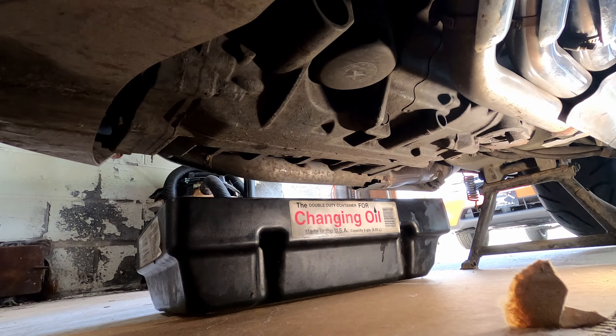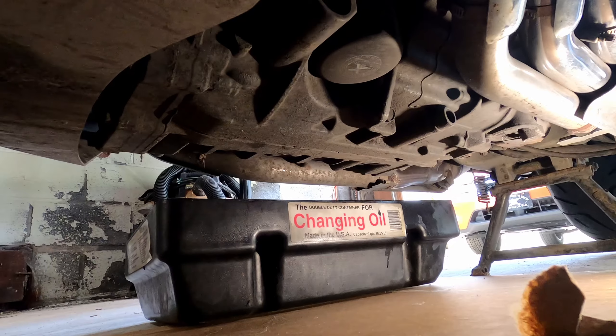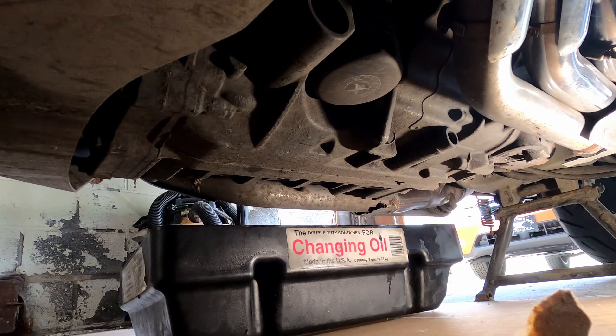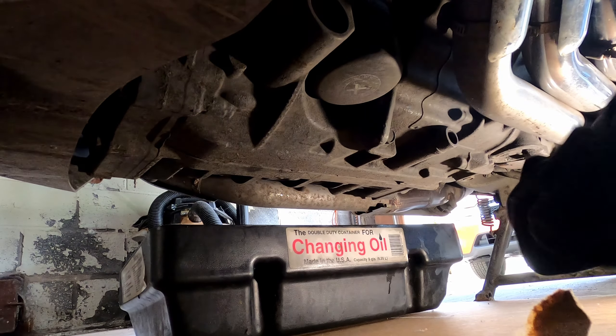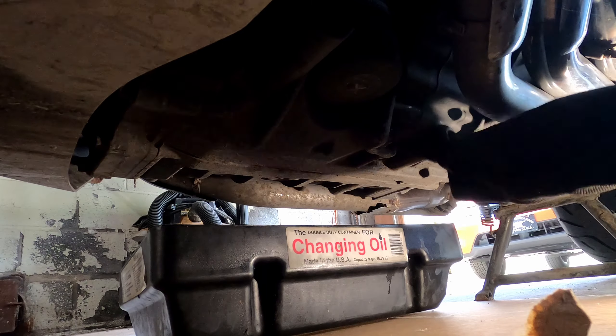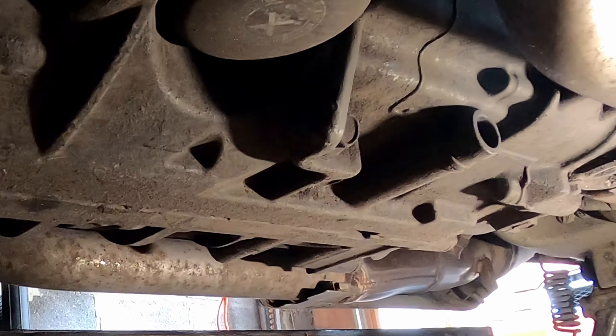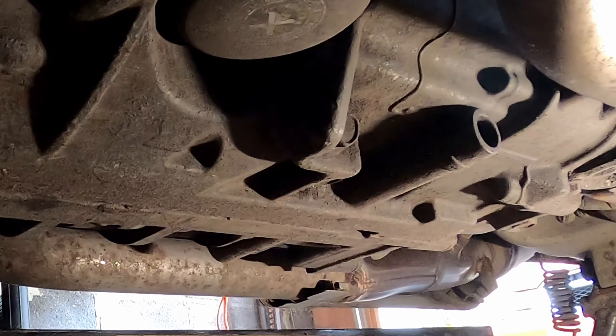What you can see here is the bottom side of the Goldwing. I have the engine warmed up already so the oil is hot. There are actually three drain plugs on the Honda Goldwing DCT. One right here — they're all 12 millimeter hex bolts, drain plugs.